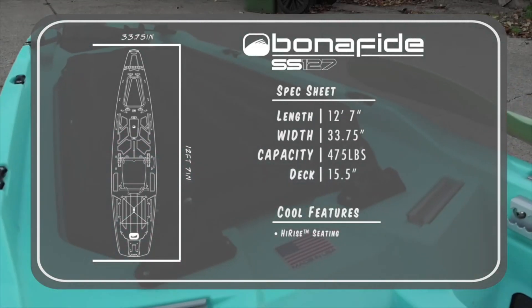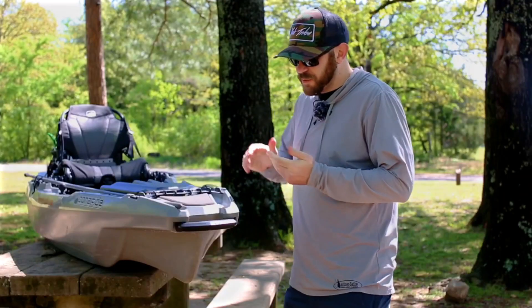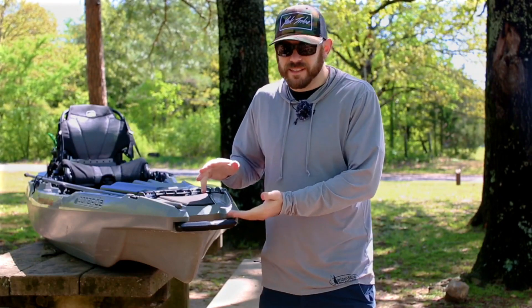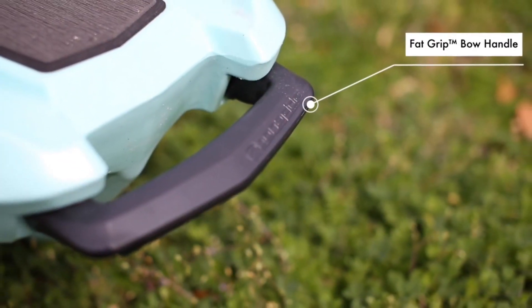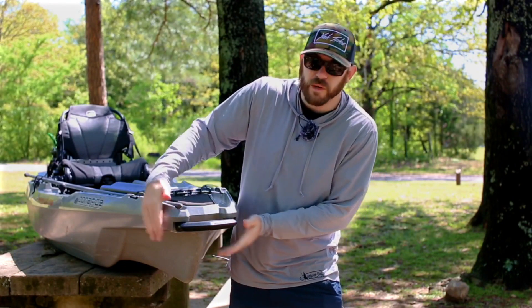Cool features include high-ride seating, a sliding junk drawer, and waterproof dry-pod storage. One of the very first things you're going to see on this kayak is the fat grip bow and stern handles. These are nice and heavy-duty because they're actually built right into the kayak.